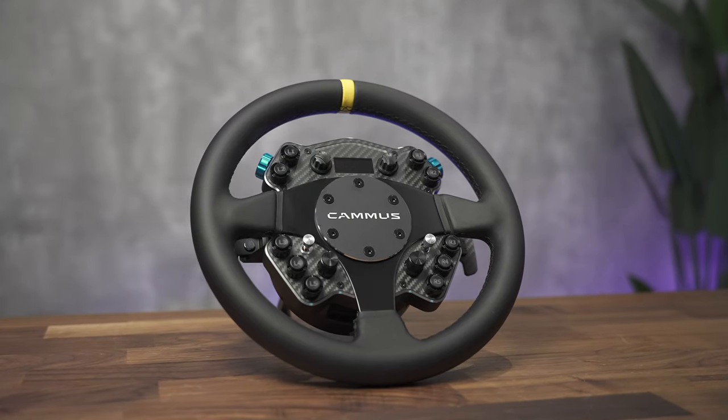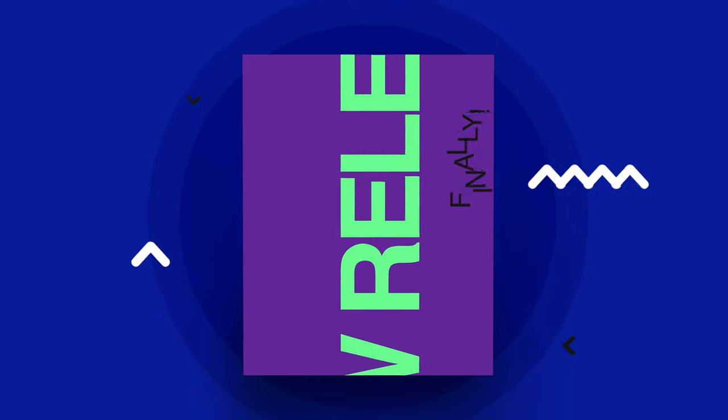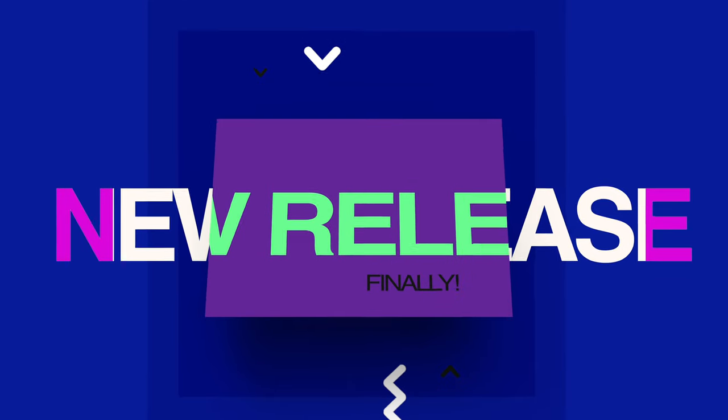Welcome back to the channel, everybody. Today we are talking about a brand new product from a company that has been featured on this channel quite a few times recently. It's Camus with their latest wheelbase offering, the C12. I'm Jesse, this is Bartman's Bits. Let's finally take a look at a product that hasn't been released — a first for this channel and hopefully the start of many more.